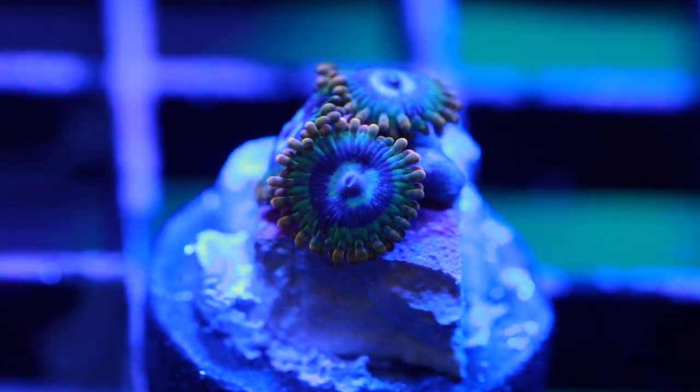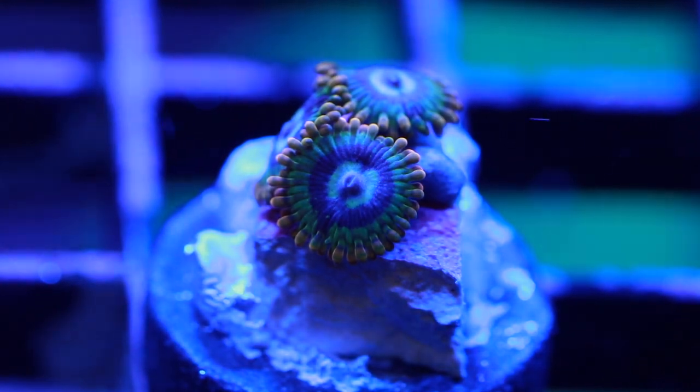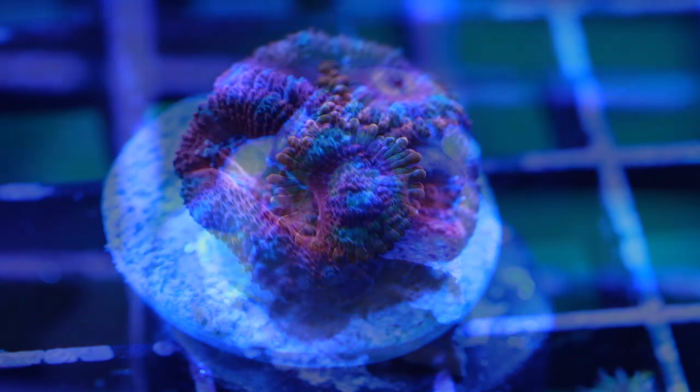Coming in at number four are Zoanthids. There's a lot to talk about when it comes to Zoanthids, and probably the most important thing is Palytoxin. Not all Zoanthids contain Palytoxin, but all Zoanthids should be handled as if they do. Anytime you're handling these, it's a good idea to wear gloves, especially if you have cuts on your hands. Don't rip at these in the water because you could release this toxin, and if it enters your bloodstream, you're not going to have a good time. There have been folks exposed to Palytoxin who have died. I'm not trying to scare you away from Zoanthids — they're beautiful — just handle them with care for yourself, your loved ones, and your pets. They don't require a lot of light and they add a lot of color to a reef tank, so they're definitely a good one for a beginner to consider.